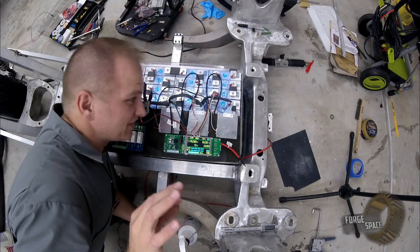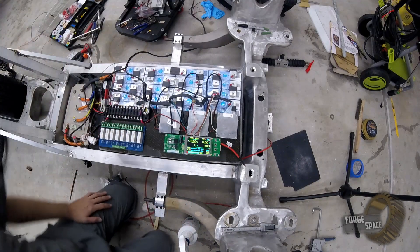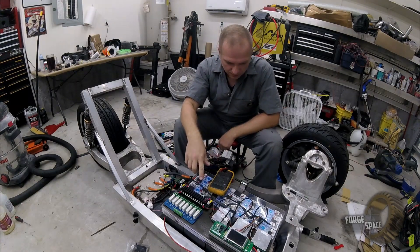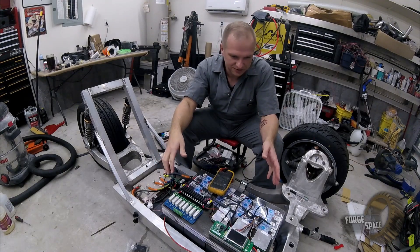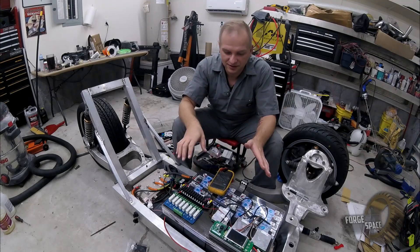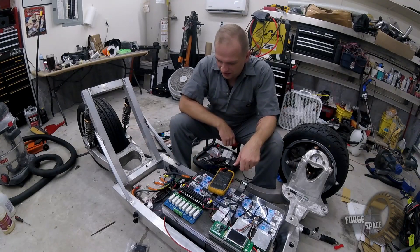The good news is the magical blue smoke did not get let out. The BMS off check is good. It's pretty awesome because I can have everything connected to the charge port and absolutely not have it on until I need it. Once the charger is connected, just hit the power button and it will engage it. So let it charge.